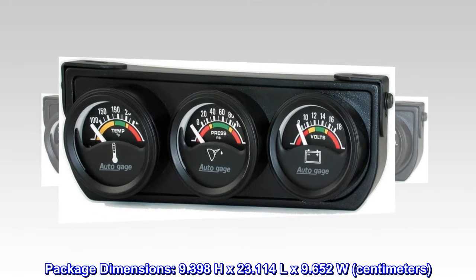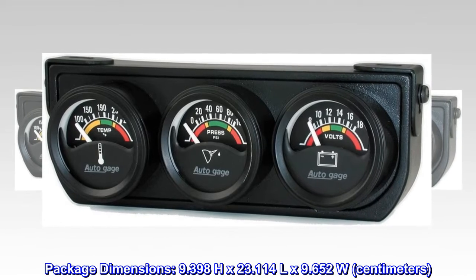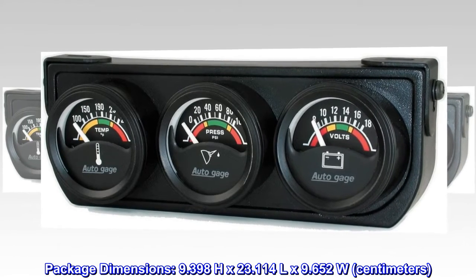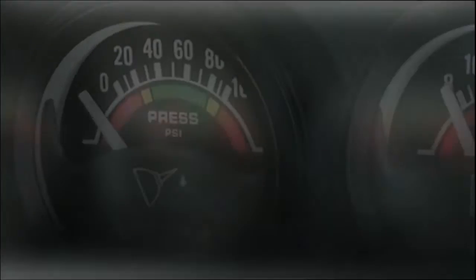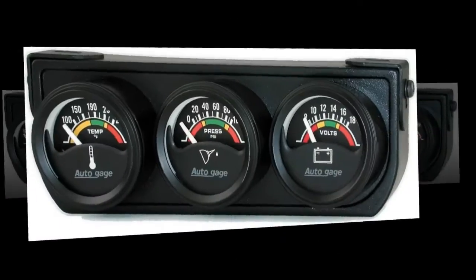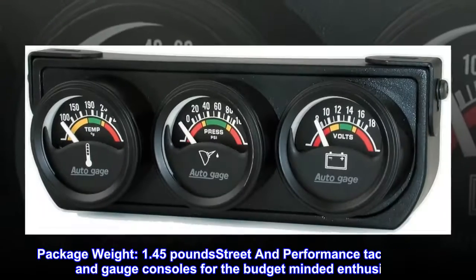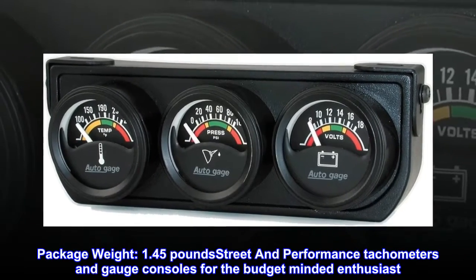Package dimensions: 9.398 H x 23.114 L x 9.652 W cm. Country of origin: United States. Fit type: vehicle specific. Package weight: 1.45 lb.